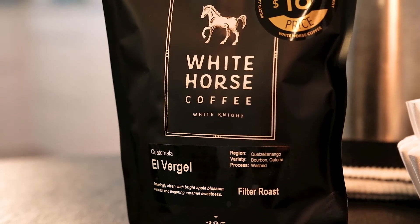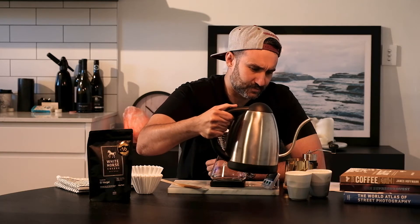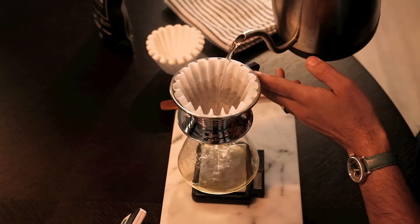Today we're going to be using our El Veral. As I've stated before, it's always really important to preheat your cups, so I'm just going to start by doing that. What we also really need to do at this point is preheat the range server and remove any paper taint from the filter. By doing that we create less thermal shock to the coffee and it maintains that temperature and flavor profile.